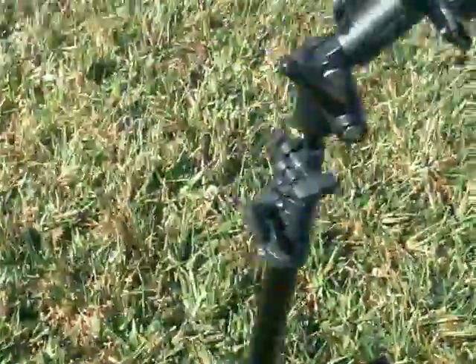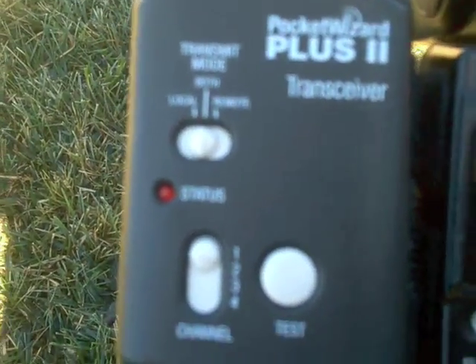The flash is at one-fourth power on the remote, and that's the Pocket Wizard Plus Two. So anywho, that's the main thing here.